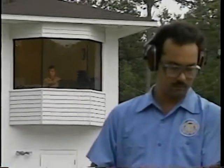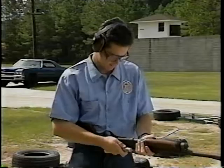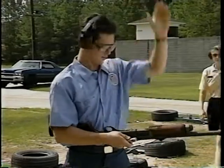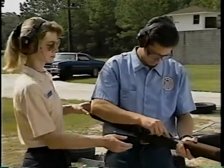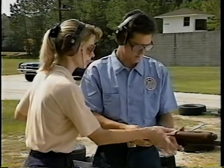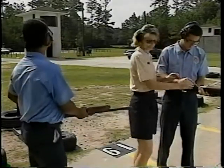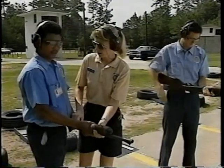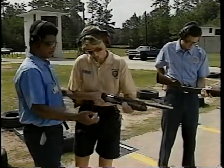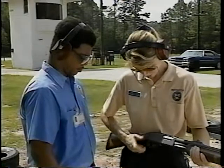Never talk to a student while the tower is speaking. This way, you won't miss a command and neither will the student. Point it downrange. The student needing assistance should raise his free hand to get the instructor's attention, but don't count on it. Some students will attempt to turn around on the firing line with their weapon in hand. Always approach the student from the gun side. That way, you can catch his hand before he points the firearm at you.